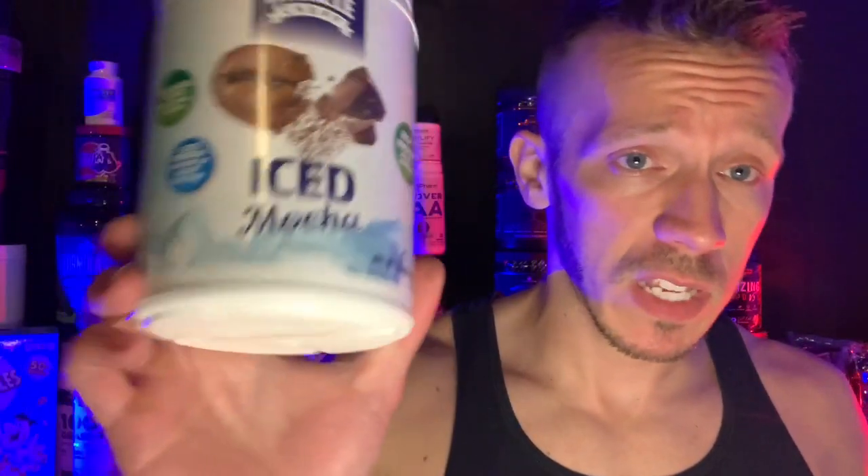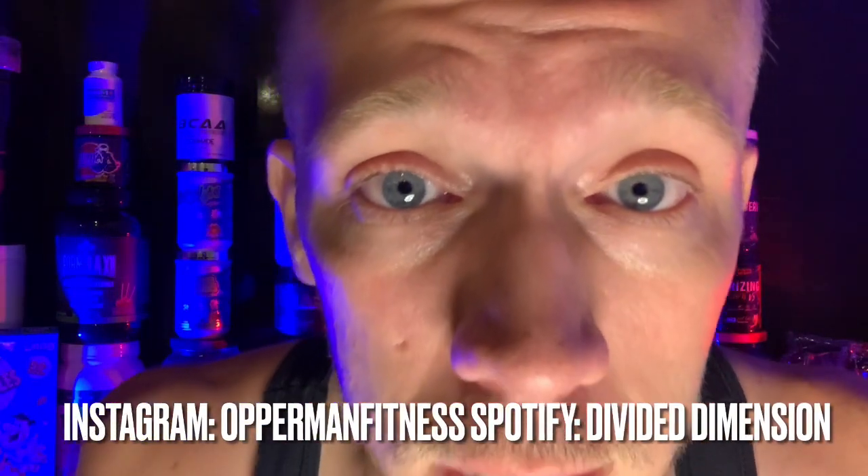Thanks again to Muscle Chef for sending this over and giving me the opportunity to feature it on my channel — I really do appreciate it. If you guys like coffee, you're going to love this. If you want to check it out, use code 'opperman12' for 12% off everything on their website. Other than that — we're progressing, never regressing — I'll check you guys later.